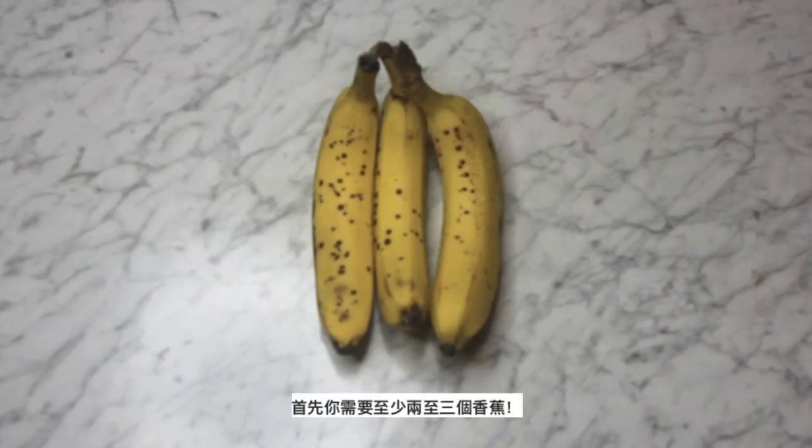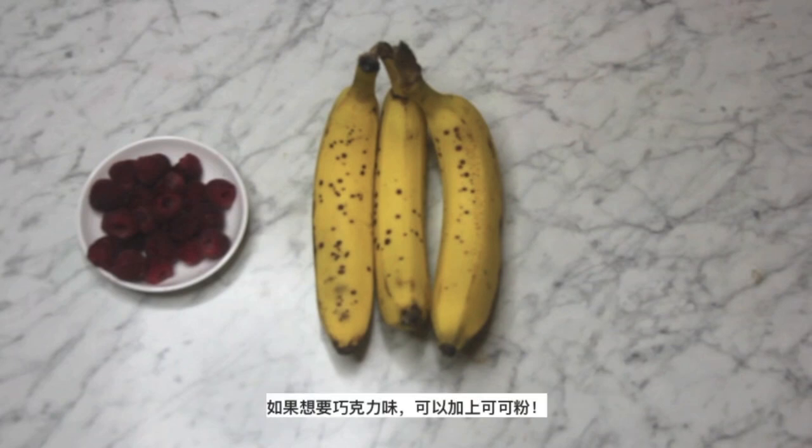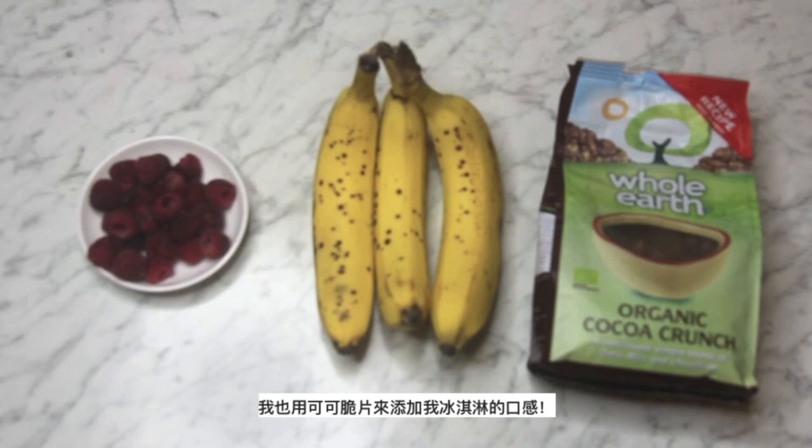First, you're going to need 2 to 3 bananas and raspberries. If you don't want to make raspberry ice cream, you can use any fruit you like. If you want a chocolate flavor, you can also add in raw cacao powder, and also some cocoa crunch to add an extra crunch to the banana nice cream.